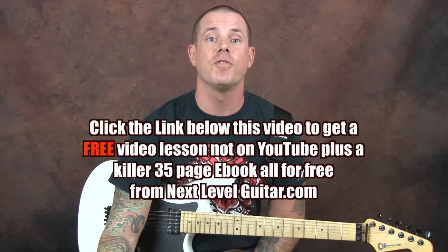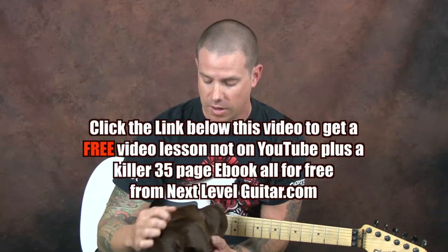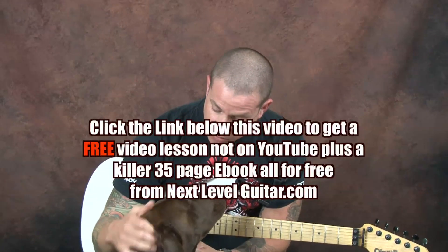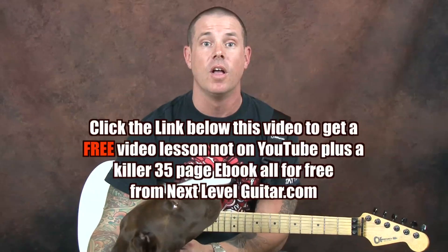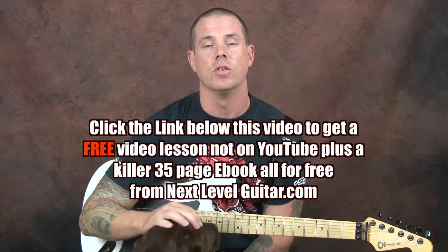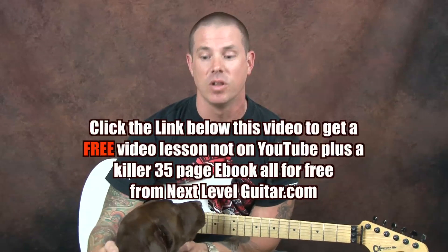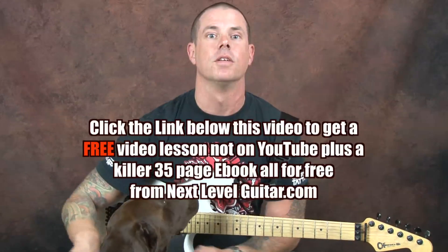So here we go. Hey everybody, before I forget, click on that link below that you see in the YouTube text box. You get a coinciding ebook full of chord diagrams and scales, and most importantly, you get a free video that's not available on YouTube. All you got to do is just click on the link that you see below. Let's do it.